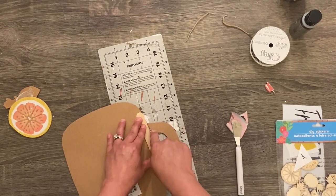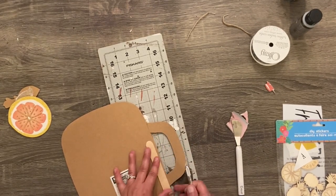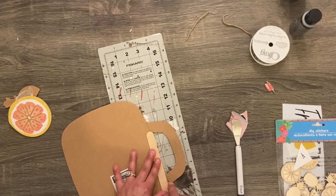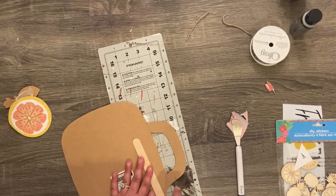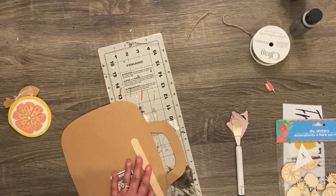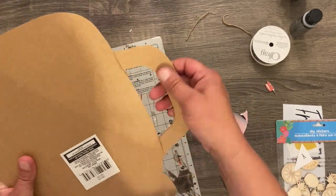I didn't want it to have a handle because I wanted it to look more like a mason jar. So I did the exact same thing on the handle — scored it several times on both sides and just popped it right off. Then I took a Dollar Tree sanding sponge and sanded down those spots. In the end, you could not tell there was ever a handle or a straw.